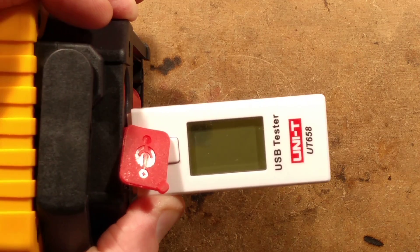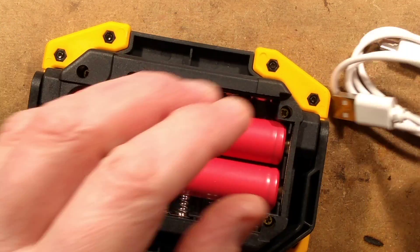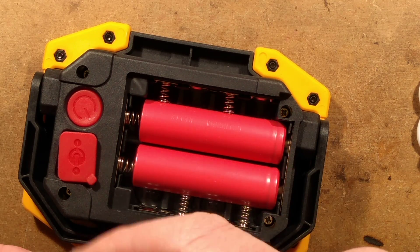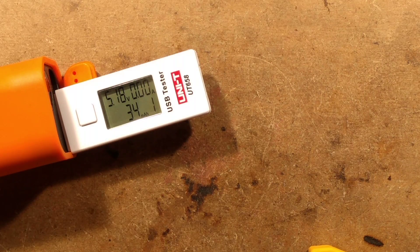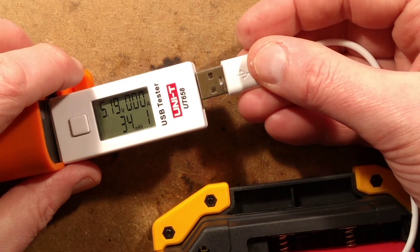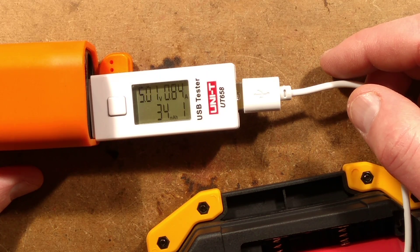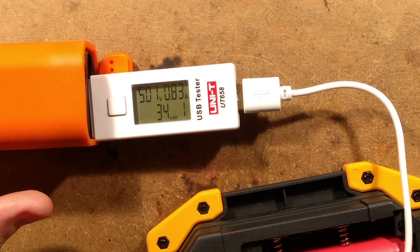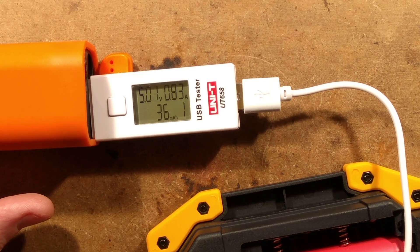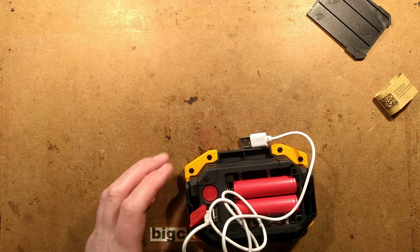What current does it charge at? Let's get its own lead and the power supply. Plug this in - it started at 390 milliamps and has gone up to 0.284 amps... so that's around 800 milliamps charge current, which will probably drop off as it starts heating up. Let's zoom back out and do what we really want to do - open it up, take it to bits, and see what's inside.